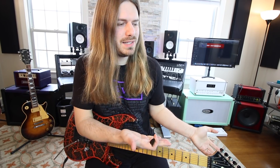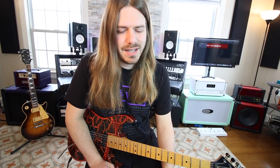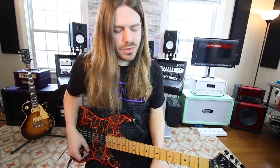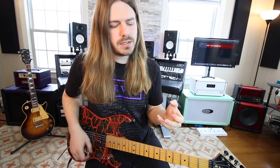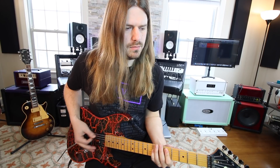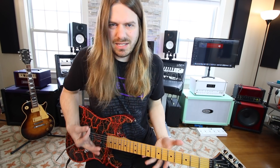Next up is one of my favorite shows growing up: Dragon Ball Z, and the intro 'Rock the Dragon' — it was the first thing that popped into my head for this video. Such a cool riff! There's some kind of effect on the guitar, so it's hard to tell if he's using single notes or power chords in the beginning. Either way works, but I'll use power chords to make it sound bigger.